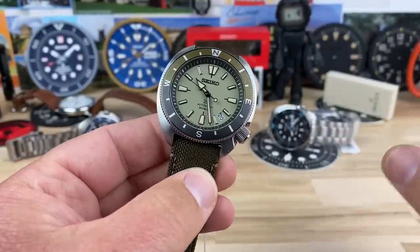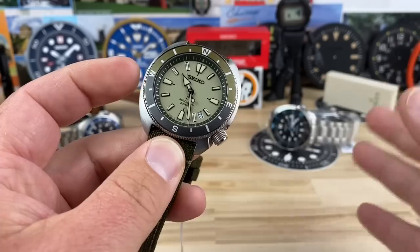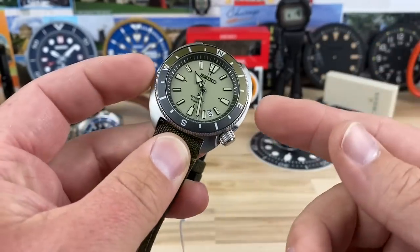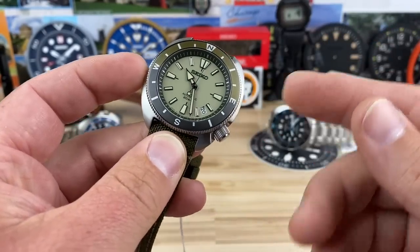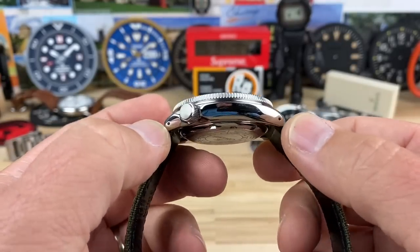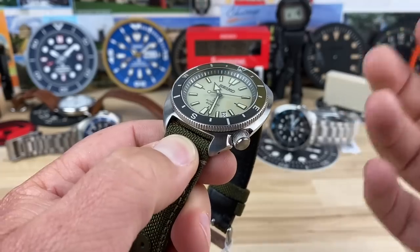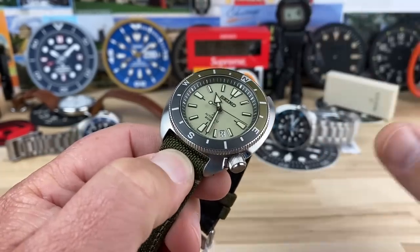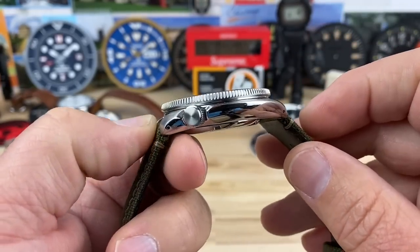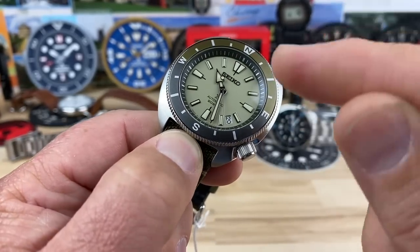Case size: I measure 42.3, so it's almost 42. Seiko cushion cases around 42 are going to wear much smaller, and the lug-to-lug is only about 44.4, so this is not a large watch. If you have a smaller wrist or just like smaller watches, this one is going to work for you 100%. Even the thickness is only 11.9 millimeters, measured from the bottom to the top of the flat sapphire crystal.